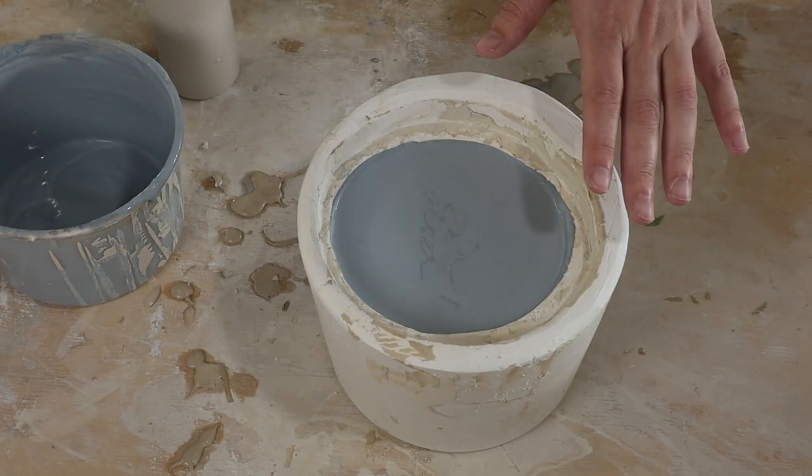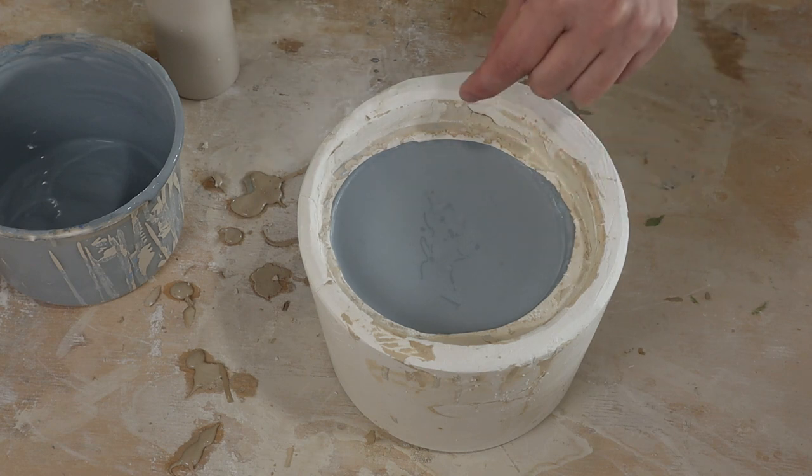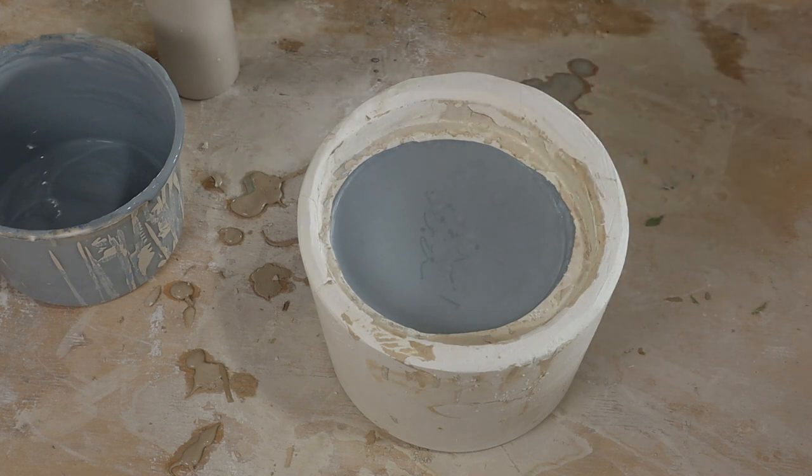Just like the normal slip casting process now, I will let this sit for a while to form the pot around the edge, dump out the slip, and then demold it.